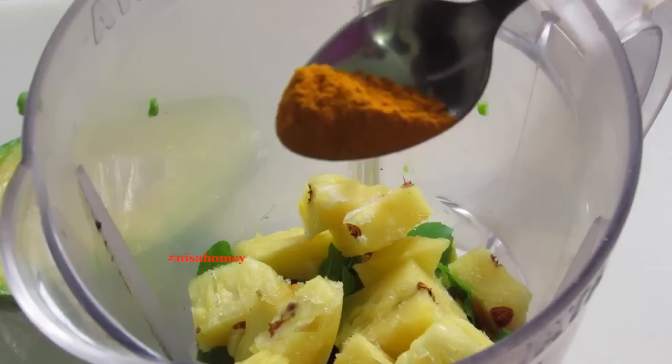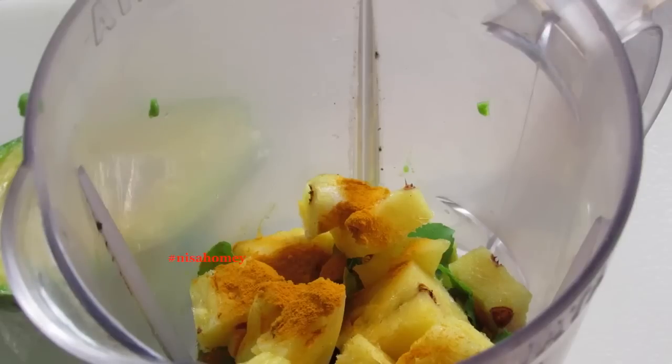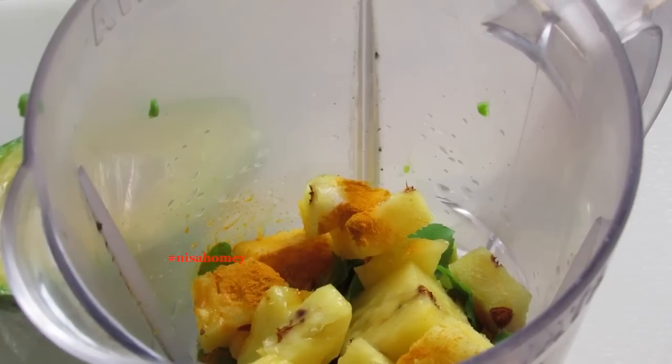Add in one cup of frozen pineapple. And I don't make a smoothie without turmeric, so in goes one third teaspoon of turmeric — you can also increase that to half a teaspoon. Then half a cup of coconut water. You can also use soy milk, milk, or yogurt, but today I'm making it with coconut water.